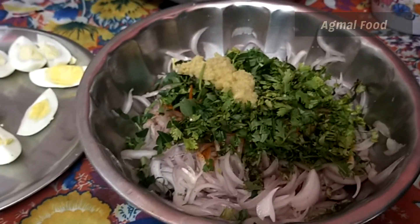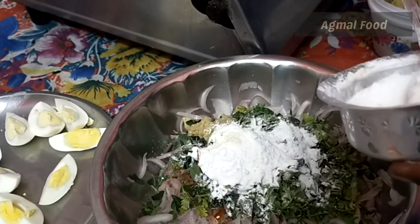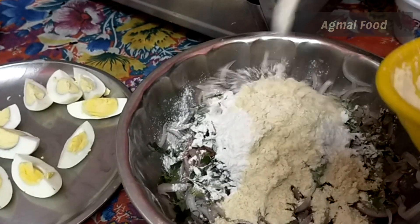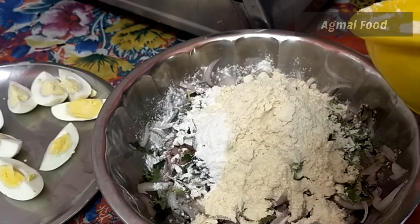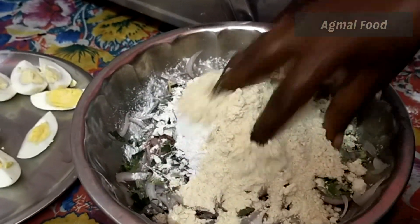1 tablespoon of garlic, 3 tablespoon of garlic, 6 tablespoon of garlic. Mix this well.